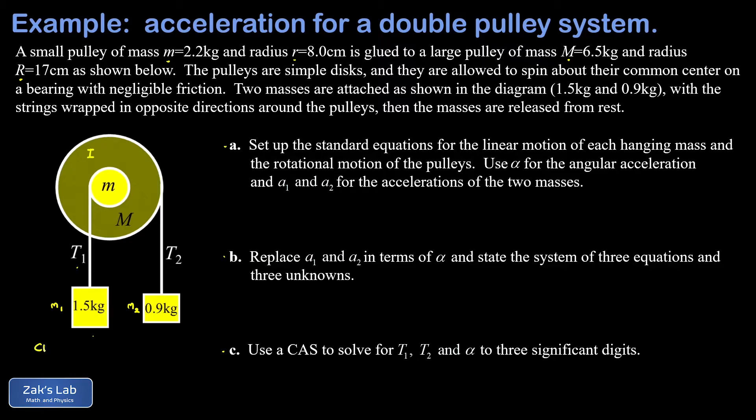We compute the clockwise torque from the 0.9 kg mass: that's 0.9 × 9.8 acting through the lever arm equal to the radius of the large pulley, 0.17 meters, giving about 1.5 newton-meters. Then the counterclockwise torque from t1 is 1.5 × 9.8 acting through the radius of the small pulley, 0.08 meters, giving about 1.2 newton-meters.